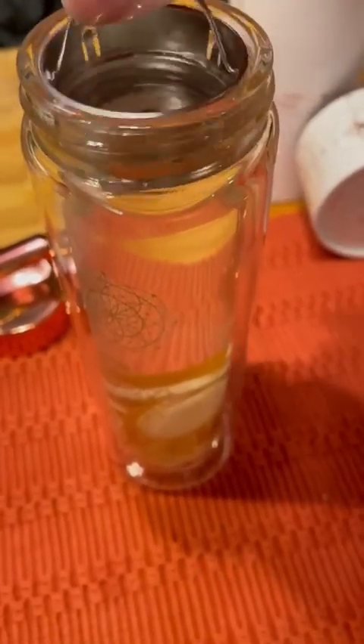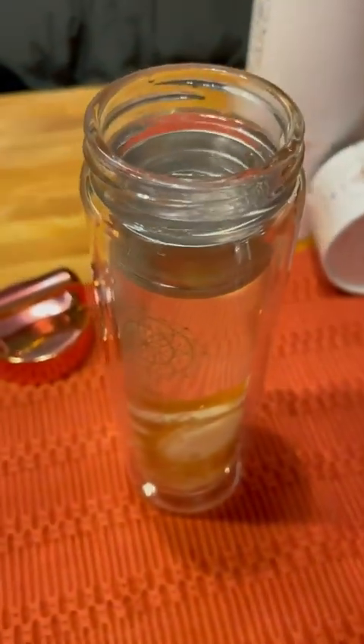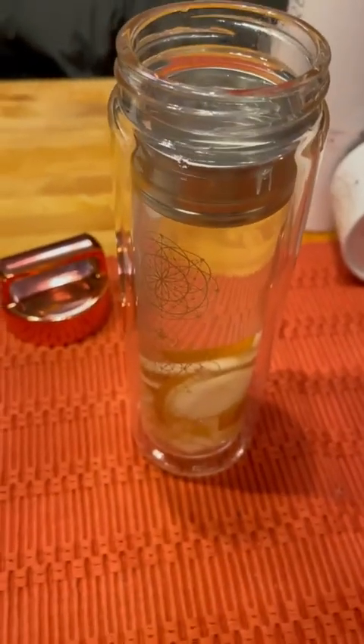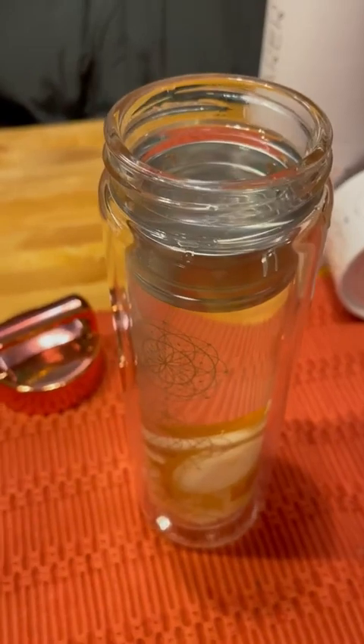Now when you put it in, it actually snaps in — just like that. Normally I will put that in before I put my water, but I'm pulling it in and out here because I just wanted to show how it worked.